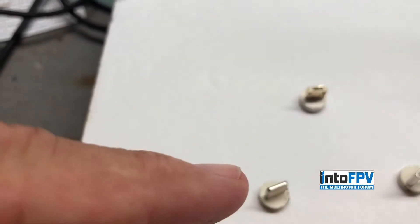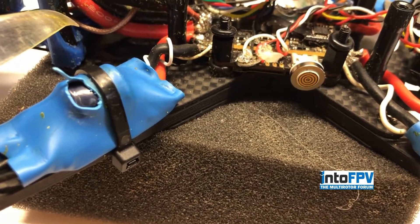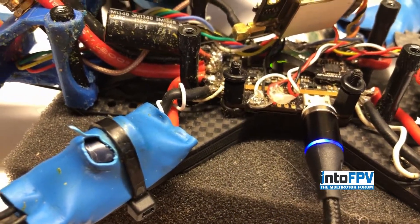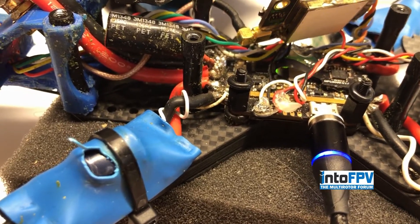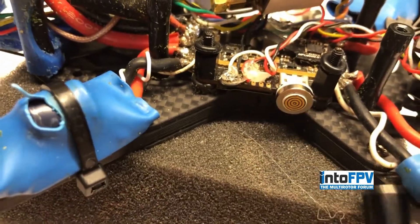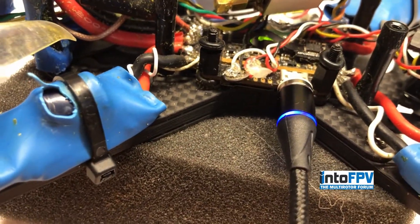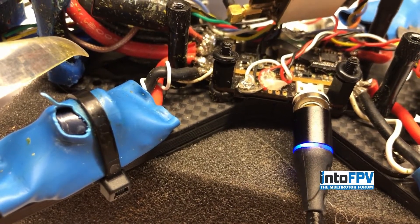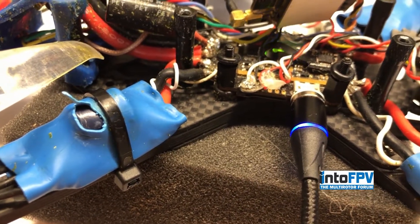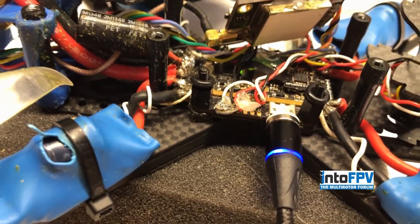All they are is this connector — it's got a magnet in it, and these adapters each have magnets also. The only thing you have to do is put the adapter in your flight controller, and get the USB cable anywhere close and it will connect. You don't have to line it up or anything — the magnets automatically line it up. And you can see how quickly it'll disconnect.